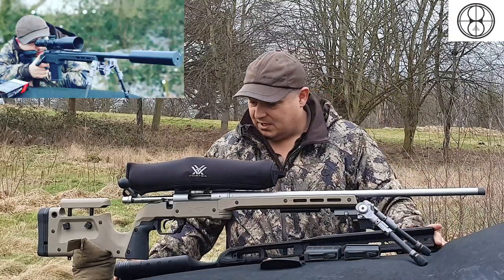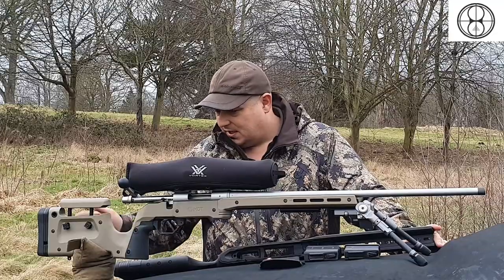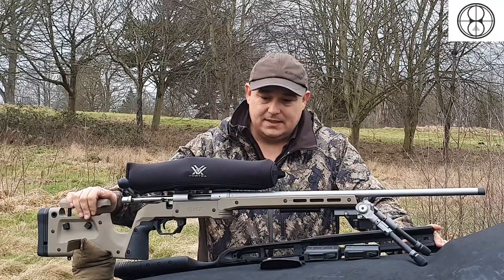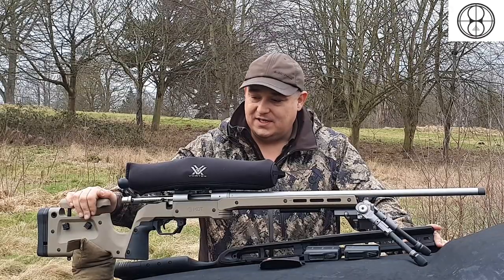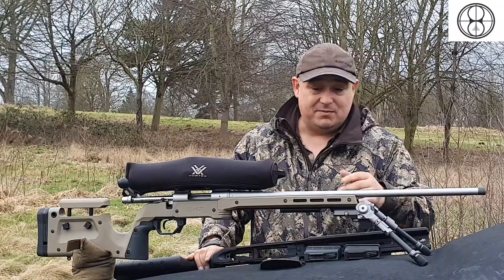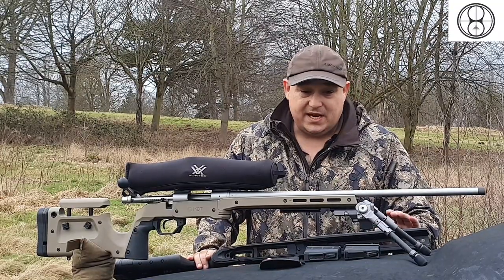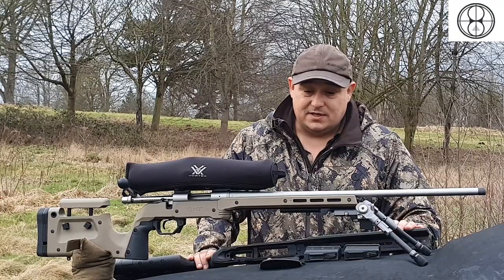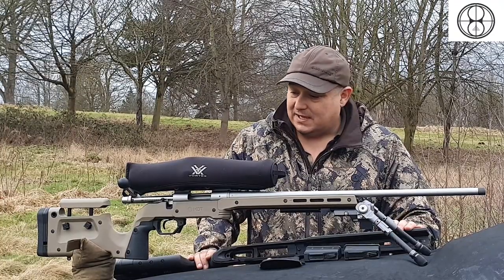All in all, a really, really nice stock. The tan one is mine — I ended up getting one for my 223 after playing with this for a few weeks, and I'm really, really happy with it. The accuracy I'm maintaining with my 223 is quarter minute at 100 yards, so I'm extremely happy with that.